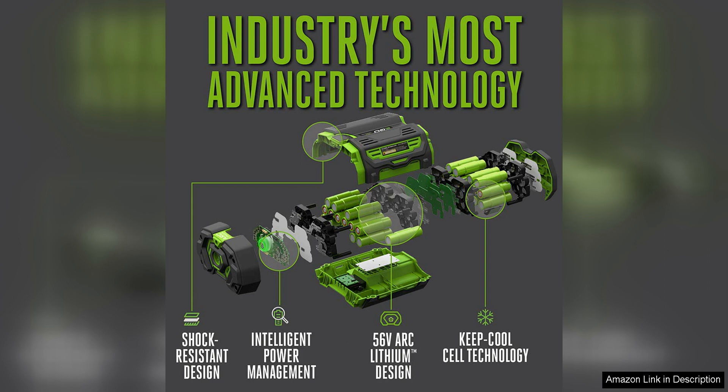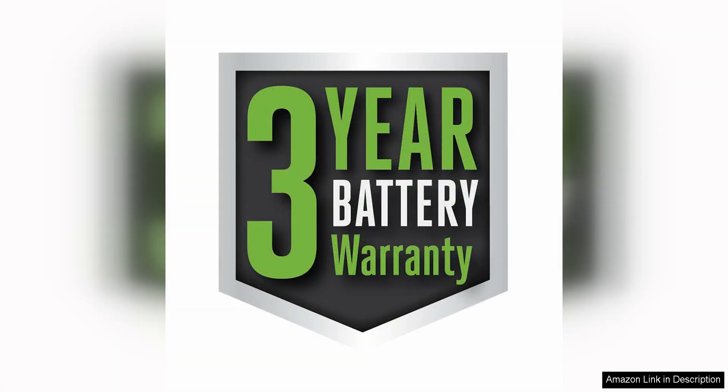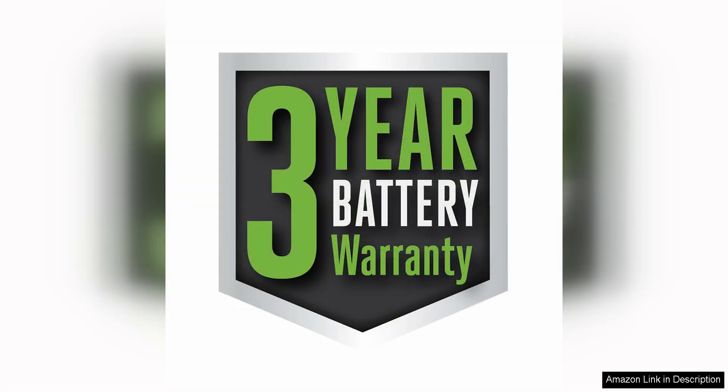In terms of performance, the EGO Power BA1400 delivers impressive power and run time. The 2.5Ah capacity provides plenty of juice to tackle a variety of tasks, from trimming hedges to mowing the lawn. The 56-volt battery also offers consistent power output, ensuring that your tools operate at their best throughout the entire charge cycle.